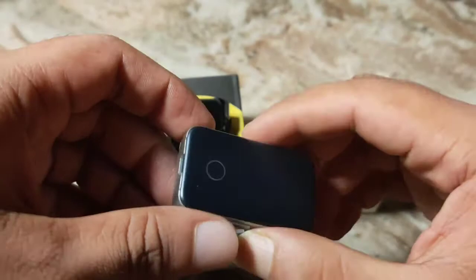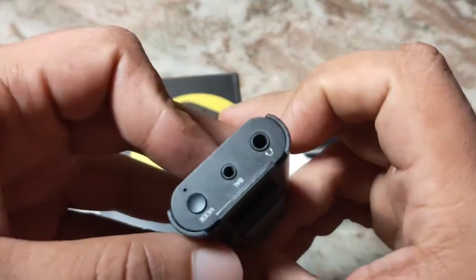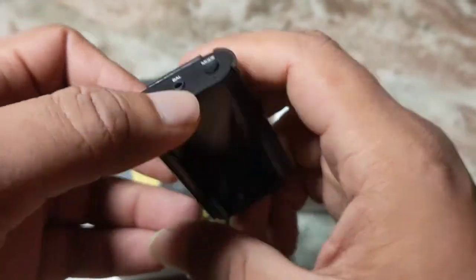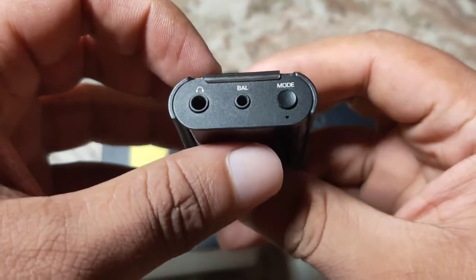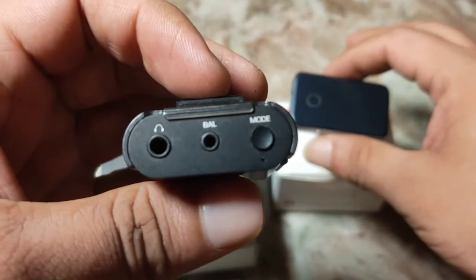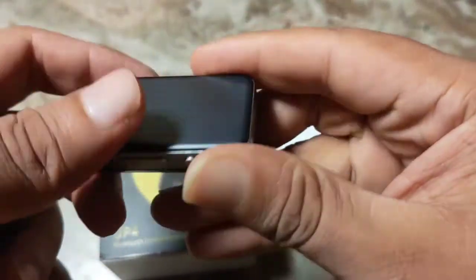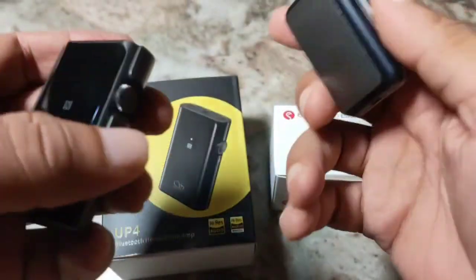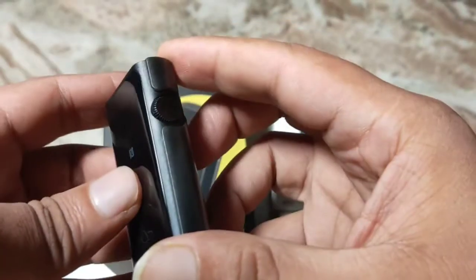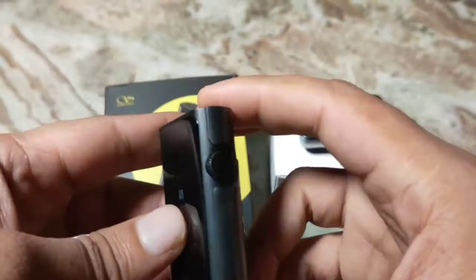When it comes to both these devices, I really find the Shanling UP4 to be much better with build. This one has both the jacks on the top of the device, but the ES100 Mark II has both the connectors on the opposite sides, which is okay but maybe slightly less convenient. I find the UP4 to be very well built — the build quality is excellent.